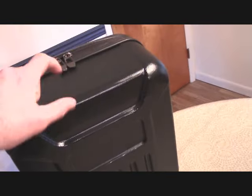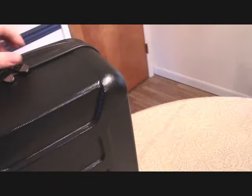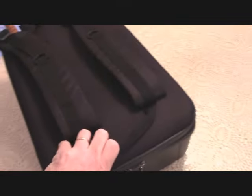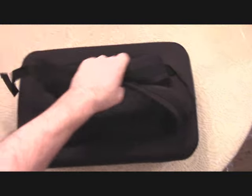Here you can see it's got a nice hard shell on it and some nice big zippers. Nice straps to carry, and it's pretty light.